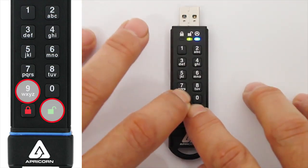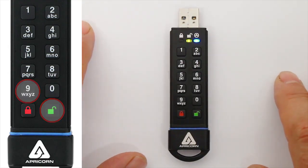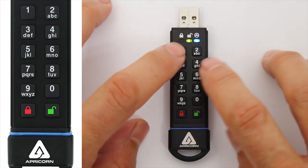Next, press the Unlock and the 9 buttons simultaneously. Now the green LED will be blinking, and the blue LED remains steadily illuminated.